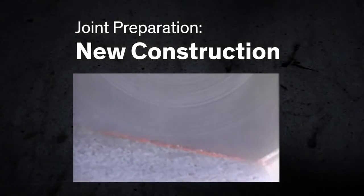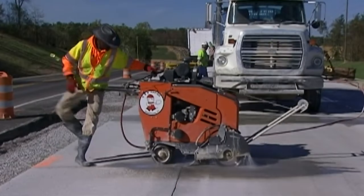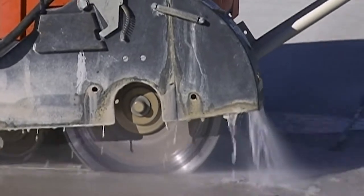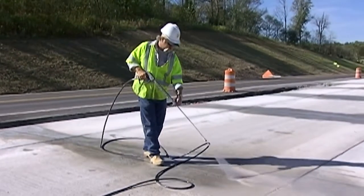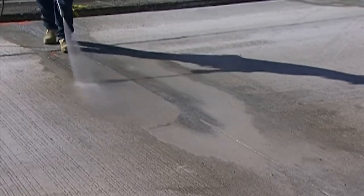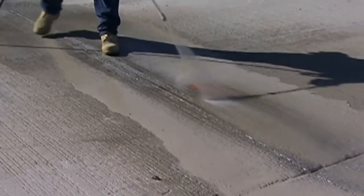In new construction, the first step is to green saw the concrete at desired spacing to allow the concrete to crack at controlled locations. After this, the initial control crack cut is re-sawn to increase its width and form the joint sealant reservoir. The joint should be immediately washed clean with high pressure water, high enough to remove the latents connected with the sawing process. Flushing should be done in one direction only, to prevent re-contamination of the joint faces. After the joints have been washed, they need to be thoroughly dry before the next step. The joint can be considered dry when the concrete is white in color and no water is standing in the bottom of the joint.